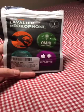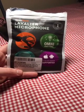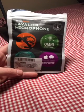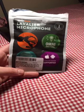Hi guys, Julie here. Today I'm going to be reviewing this product made by Miracle Sound. It's a Lavalier microphone for iPhone and smartphones.